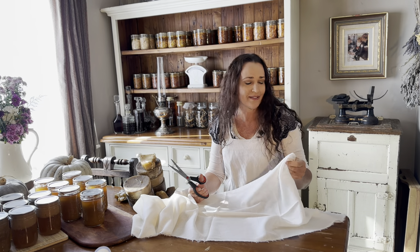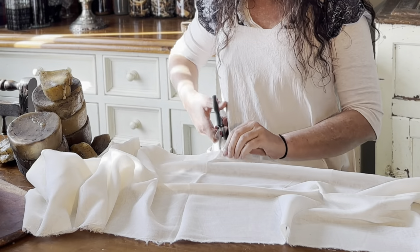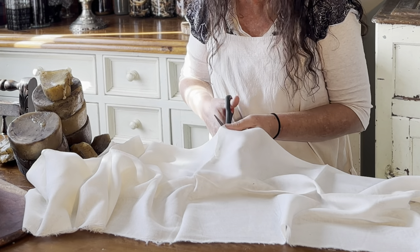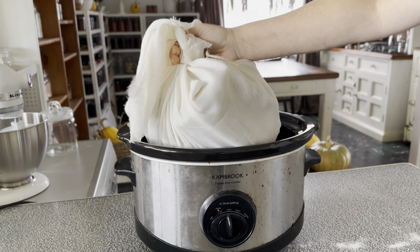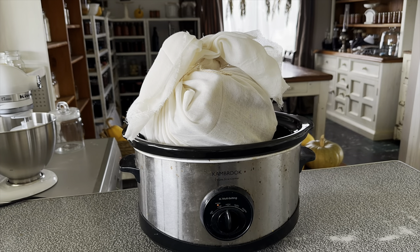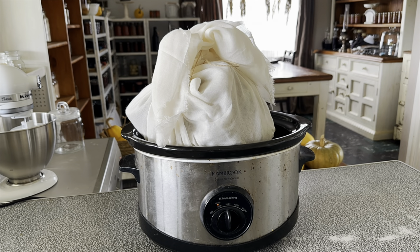I've got a really fine cheesecloth here — the finest I could purchase — and I need it to be two layers thick and big enough to fit all the wax I can possibly fit into the container once it's melted. I'm tying it up with baking string so that none of the wax can leak out, and then I'm placing it in the slow cooker. This is an old slow cooker insert that I'm only using for candle making, and it just happens to fit in my good slow cooker.